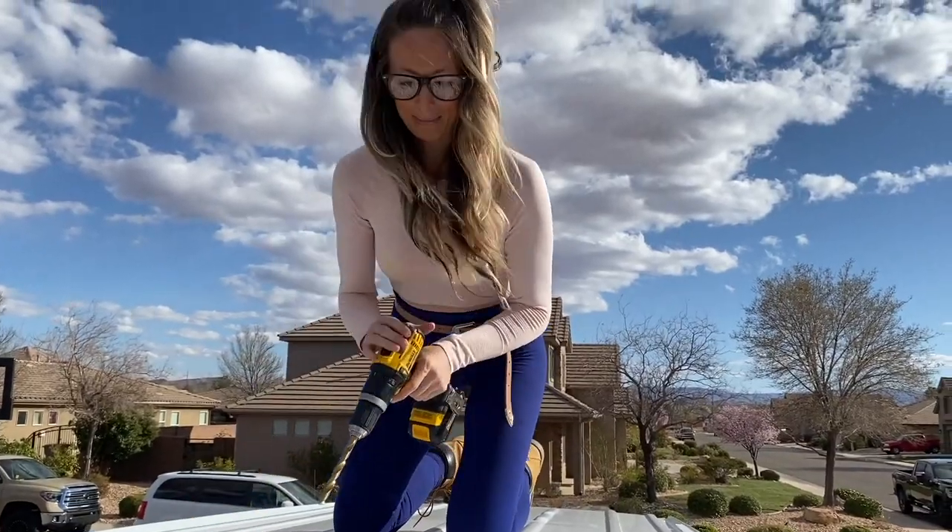That is not $150. No, it is not. It is still a very cheap van build, though. I just want to show you that you can do a pretty sweet van build on a very tight budget. I didn't have $4,000 laying around. I'm going to show you how I made this whole thing happen with just $150. Welcome to my basic ass bitch van build.